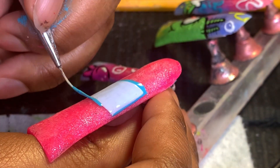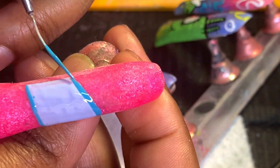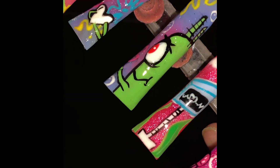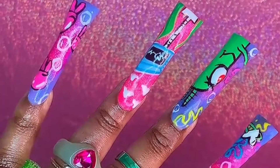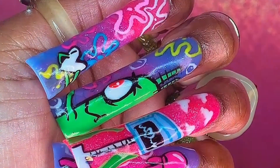Now I'm about to draw Plankton's wife — I forgot her name — and I had a hard time at first figuring out how to do the little dimension square. I couldn't record the rest since I had to keep looking at the picture, but look at how they came out. They were everything to me. Let me know in the comments what y'all want me to draw next!